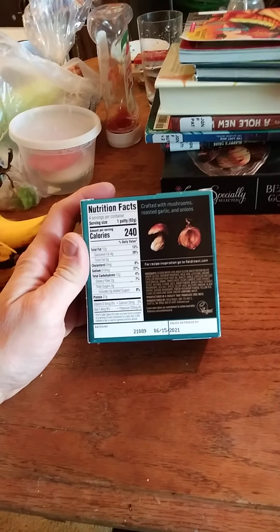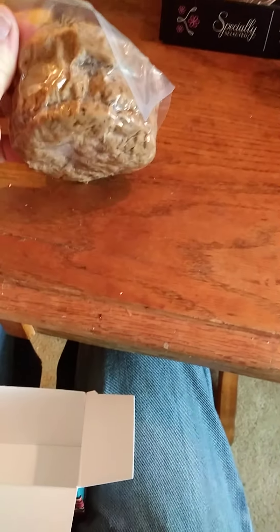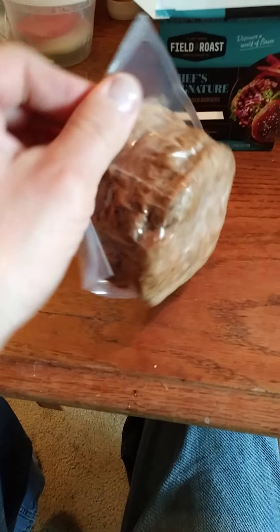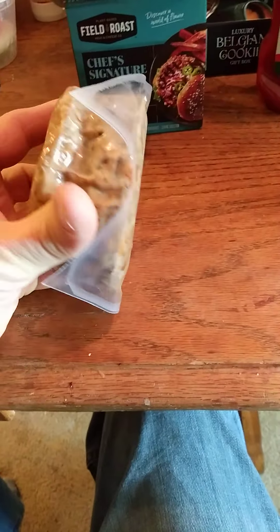I kind of wish they had bothered to individually package these, or at least in two packs, because they're all squished together. If I had frozen these, I wouldn't be getting them apart anytime soon. It says there are six. No sense in wasting time when time is short.